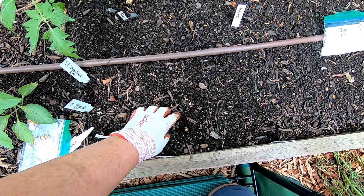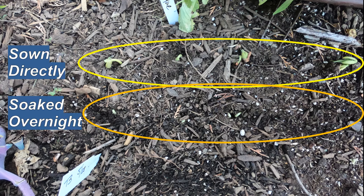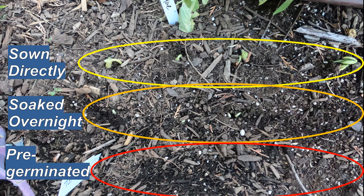Once they're all covered up, I label the row and water it in. What I found is that soaking the seeds overnight did not help them germinate any faster than sowing directly — both sets came up at four to six days. Those sown directly are coming up nicely, while those soaked overnight are just now starting to come up. Pre-germinated seeds germinated in the baggies in two to four days, then came up three to five days after being planted in the ground. Germination rate was much higher than the other two methods, which was surprising — almost all of them germinated.